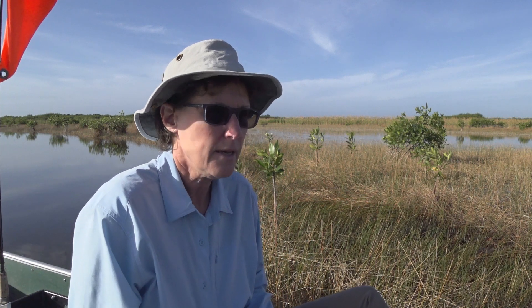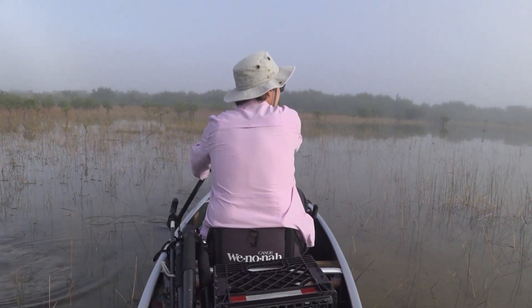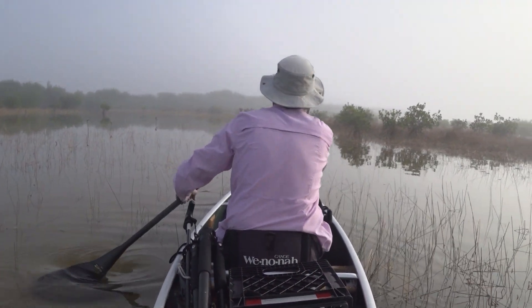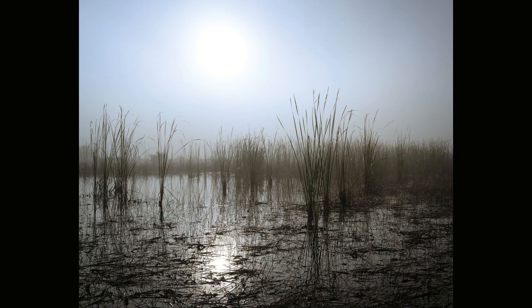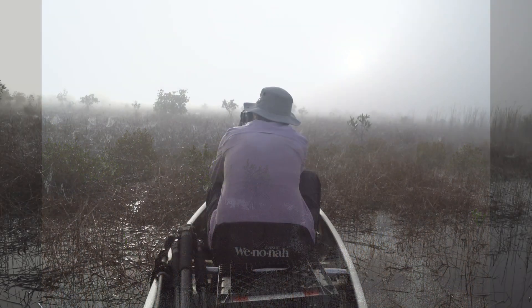Good morning from the Everglades. I was out here a couple days ago photographing the sunrise, and after that I put the tripod away and just started wandering around with the canoe. I ended up in an area I'm familiar with, and there was so much fog — the light was just captivating. I had my 28 to 75 millimeter lens attached to the camera and just floated around for about an hour and a half.